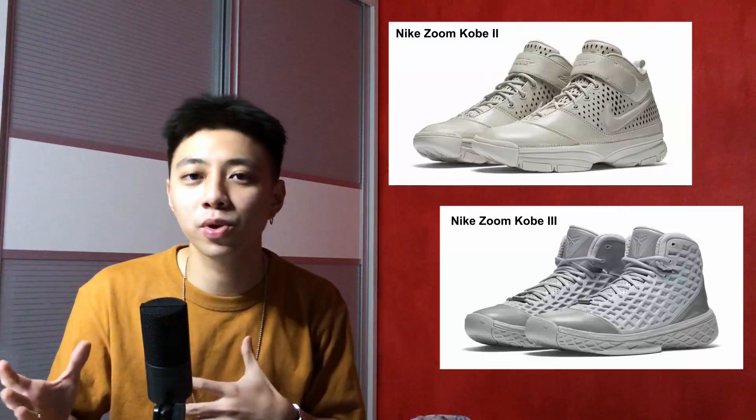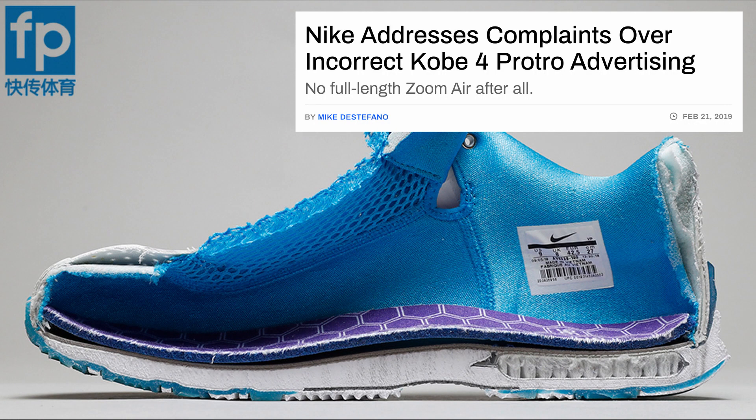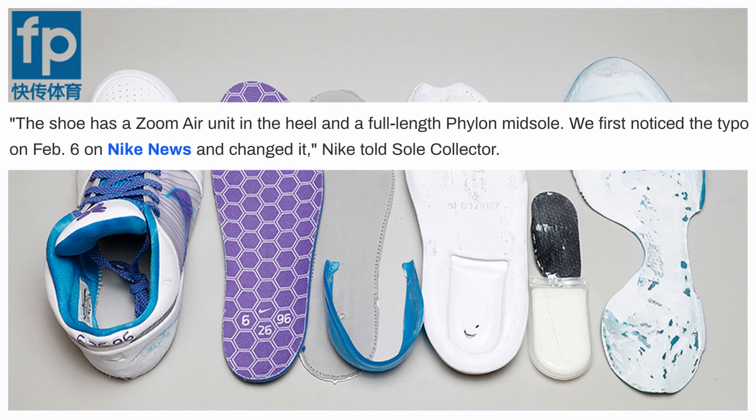Moving on, they actually skipped the Kobe 2 and 3s and went on to make the Kobe 4 Pro Tros. I don't think the Kobe 4 Pro Tros deserve the Pro Tro tag because they didn't actually change anything on the shoe like the Kobe 1s did. The Kobe 4 release was kind of a huge mess because on the website it says it has a full length zoom unit, but when people tried it on it's just a regular heel zoom unit. Nike said it was a typo. People were expecting the sneakers to be different or better, and it didn't come out the way they were expecting.